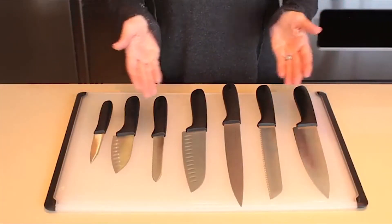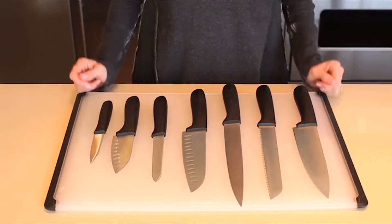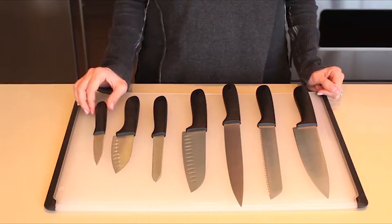The OXO line of gadget knives features sturdy stainless steel blades and soft, comfortable non-slip handles that ensure a safe grip. The 3½-inch paring knife is perfect for peeling and paring fruits and vegetables.